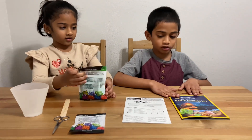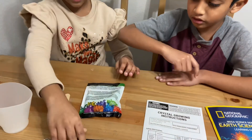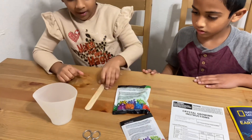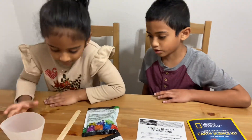We have a booklet for learning, instructions, crystal grow powder, and a grow seed rock, and a popsicle stick, scissors, and a cup, measuring cup.